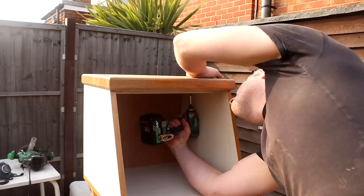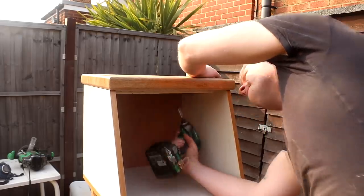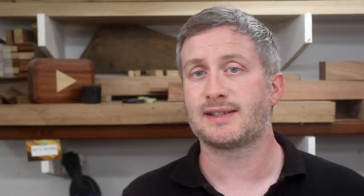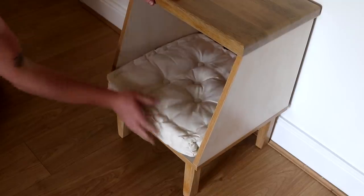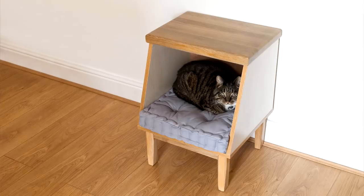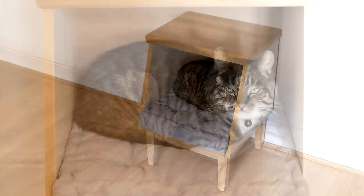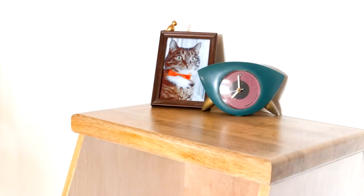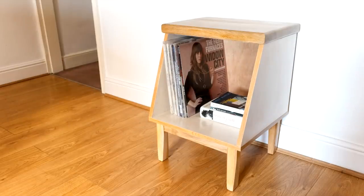Then I could refit the tops and that was the units finished. These units were designed to fit cushions which I bought online so that they can be used as cat beds. Here you can see my cat Dylan modelling one of the beds. But they're kind of multifunctional because they'd also make great bedside tables or cabinets to hold vinyl or books.